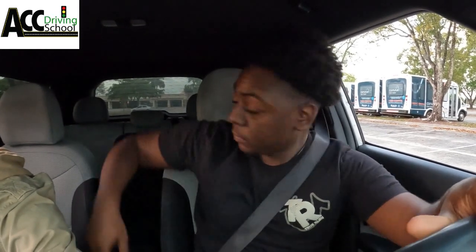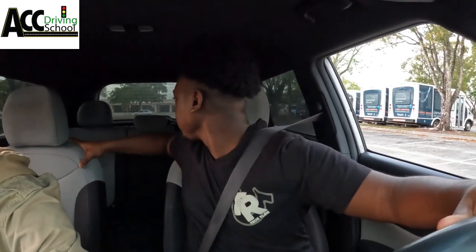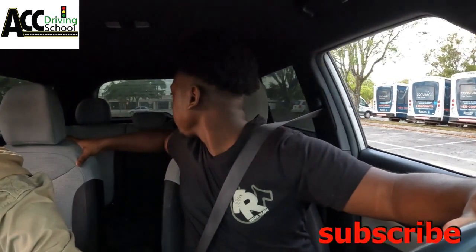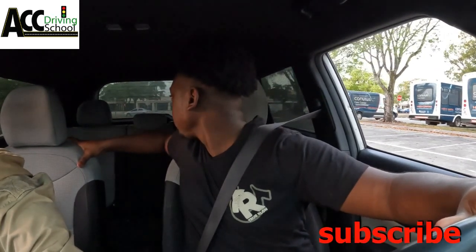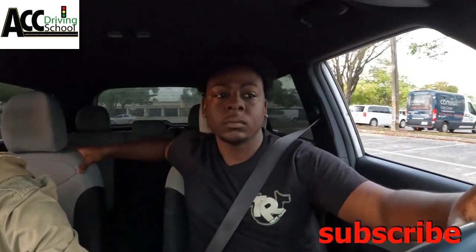The next thing they're gonna ask you to do is reverse in a straight line. Look behind you and just let the car roll. If you're straight when you stop here, it'll be easy to go straight back. Stay in your lane as you go straight back and stop about here.